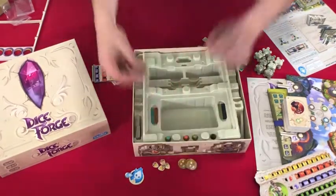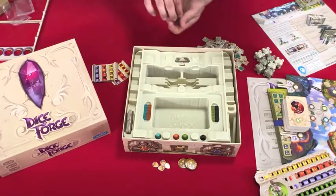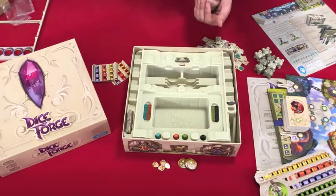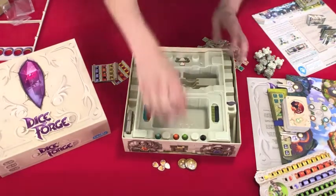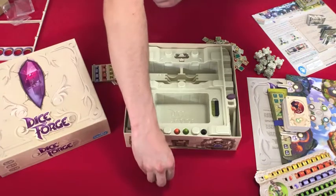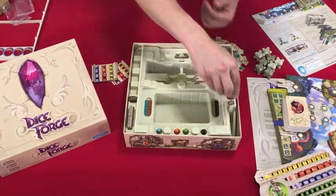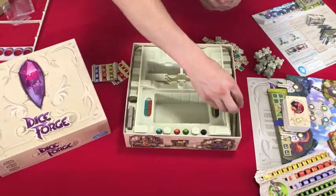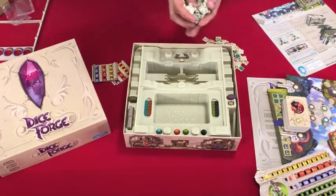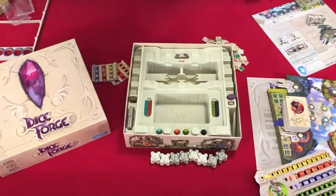And then these. These times-two tokens look like they're going to go left there. These little guys, right here. These dice — I'm going to be putting the starting basic die faces on those before I put everything away.